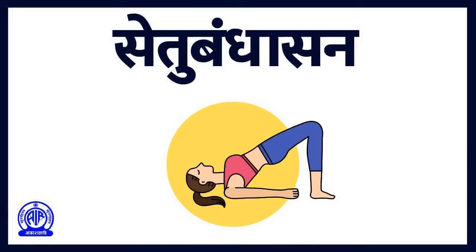Dear listeners, today we will practice Setu Bandhasana. Setu Bandha or Bridge Pose gets its name from the Sanskrit words: Setu, which means bridge; Bandha, which means lock; and Asana, which means pose. This pose resembles the structure of a bridge, and therefore it is named as such.